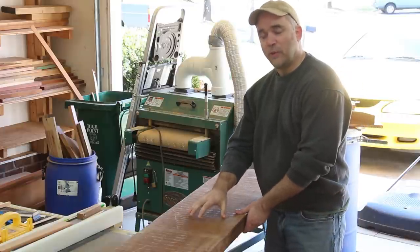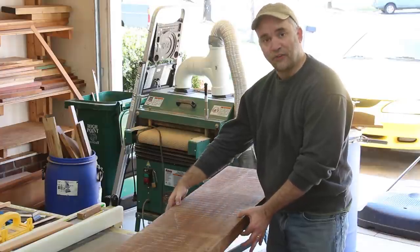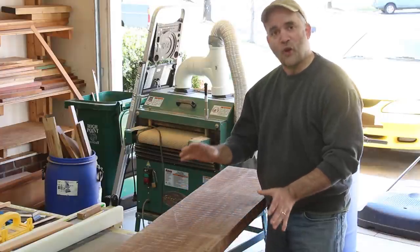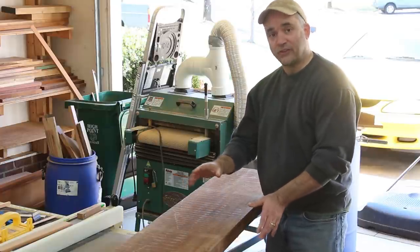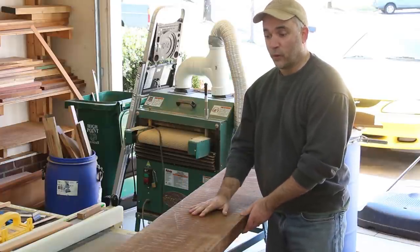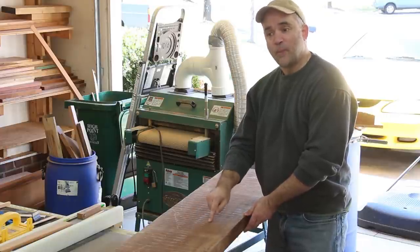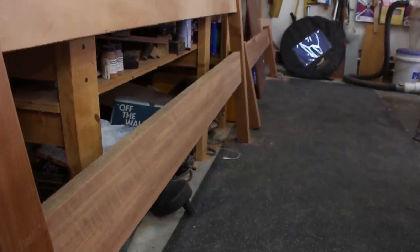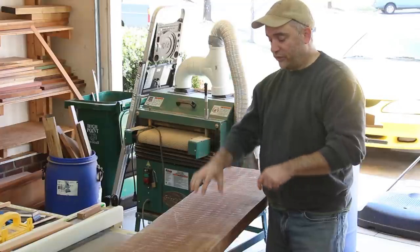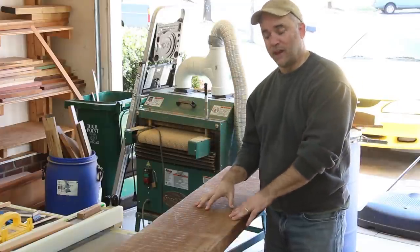This stuff is a little bit darker in color and it's a lot heavier, so it's a more dense mahogany. I don't know exactly where this mahogany came from, but it just has a little bit different character. That's what I'm going to use for the long rails. I also used this same mahogany in the lower rail of the headboard and also the rail in the footboard, so this different mahogany will actually wrap around the lower part of the bed.